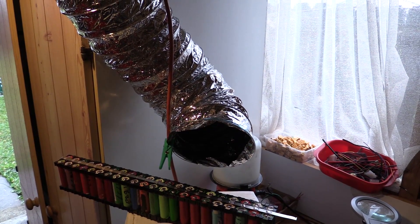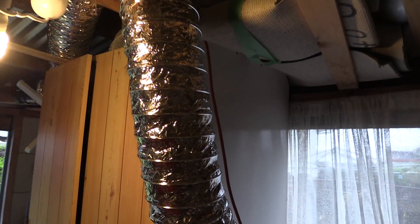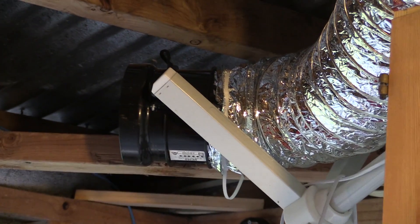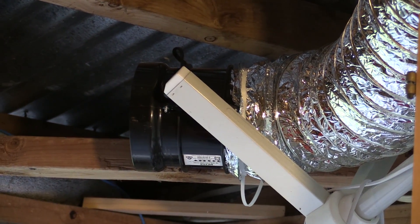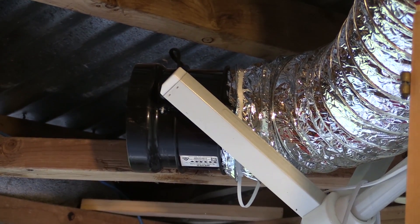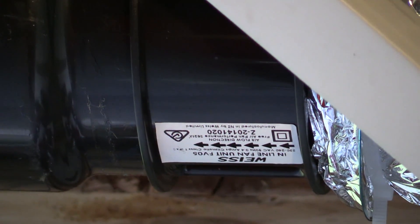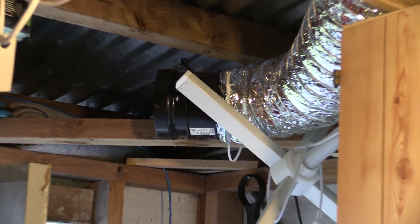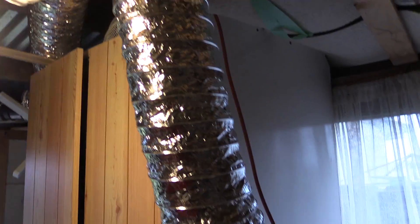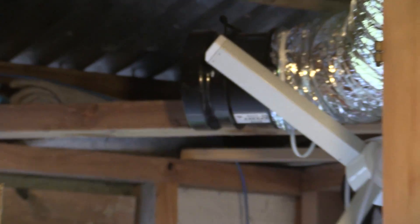What I've got set up is a 150mm ducting pipe. It's a 3-metre pipe and that goes across and up the wall here. I've just got it sitting across on bits and pieces — I'll tidy it up later, it's kind of a temporary thing. This goes across to a 150mm extraction fan, mainly used in bathrooms for showers and bits and pieces, so it's quite a powerful fan. I'm planning to add another piece of ducting to take it out the door but I need to go buy some.